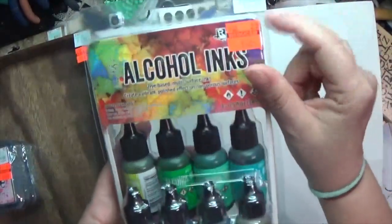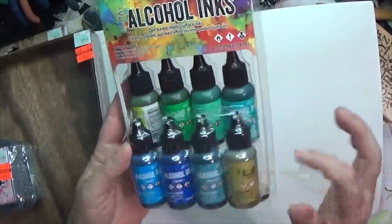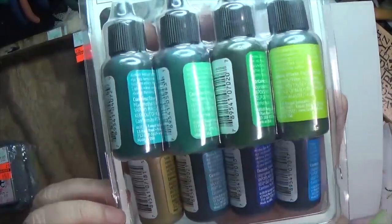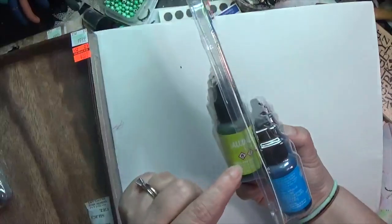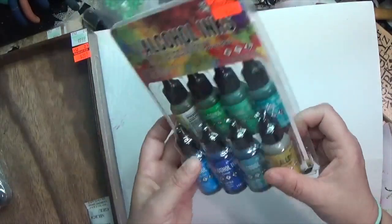One thing I kept going back and forth on was this set of alcohol inks — regularly $25 for a set of eight, I got it for $6.24. They're in blues and greens plus a gilded alloy, and they're colors I love. I didn't really need more alcohol inks but most of them are colors I don't have — I think I have the citrus but not the rest — so I couldn't help myself.